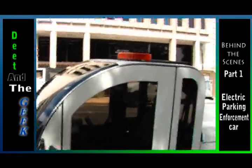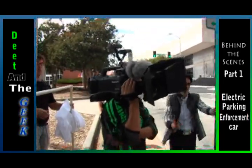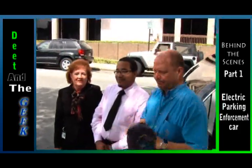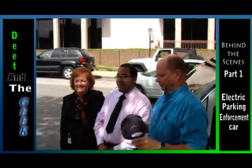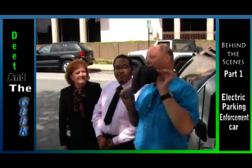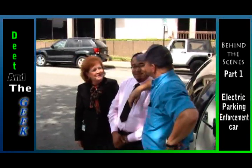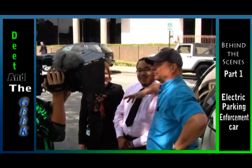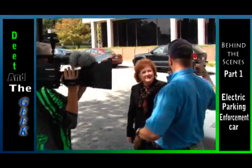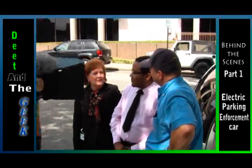Here we are on Deet and the Geek in downtown Roanoke, and I want you to know I have my official enforcer hat on right here. We're happy to make you an honorary parking enforcement officer for the City of Roanoke for today. I'm so impressed with that. And we've got something right here on Deet and the Geek — a brand new, state-of-the-art, electric enforcement ticket car. It's our brand new all-electric parking enforcement vehicle, the first of its kind to be deployed in the entire state of Virginia. The City of Roanoke is very happy to have you here.